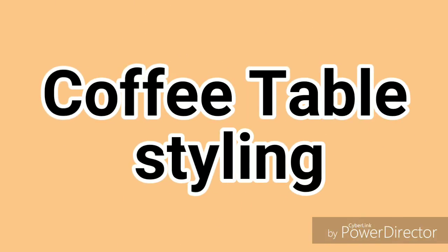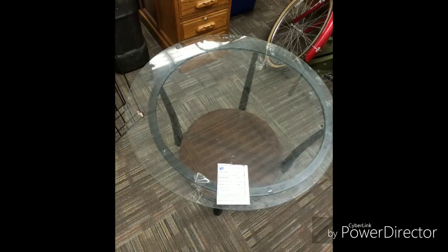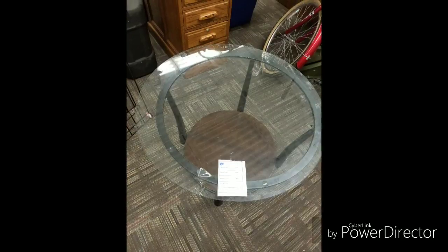Hey everybody, it's the Boss Lady here, coming to you today with my coffee table styling. I got a table for $4.49 at the thrift store, and I wanted to try my hand at styling it.